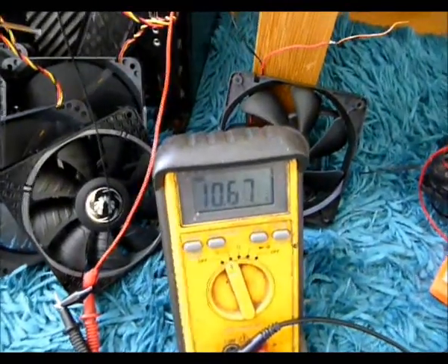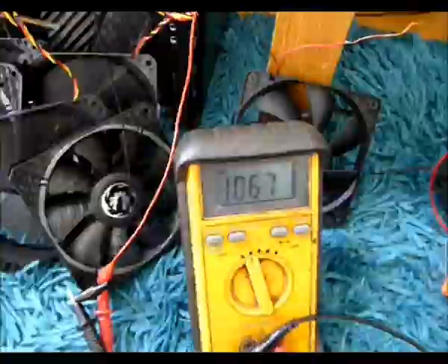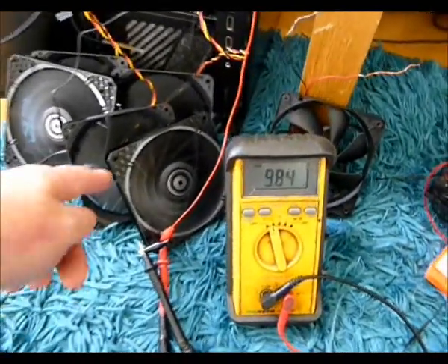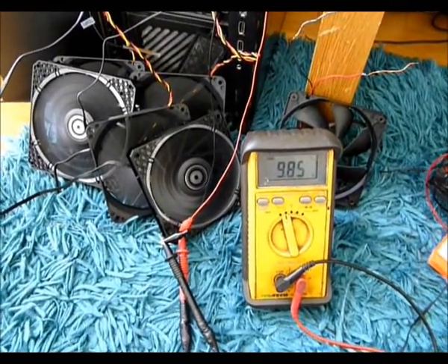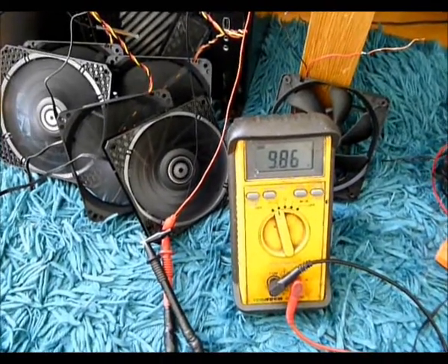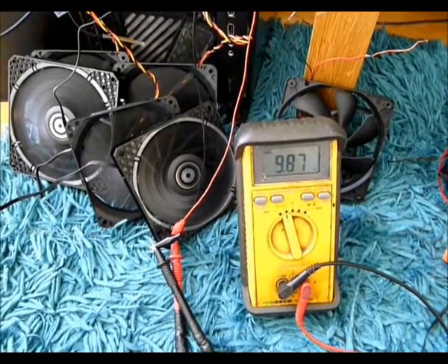You can see the voltage has dropped down to 0.67. I've connected a fifth fan — the fifth fan is just a 0.1 amp bit phoenix Spectre Pro — and you can see the voltage has dropped down to 9.9. So yeah, basically 10 watts is where this thing is at.